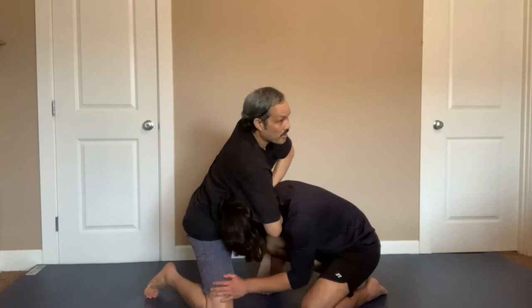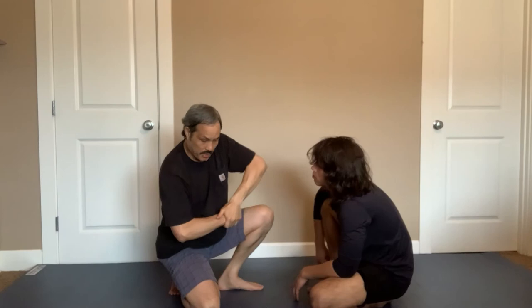Same thing — he's coming towards me, I guide him, I come up, and I finish him here. Sometimes I finish by standing. Another quick finish is when I guillotine, I bring my arm all the way up and I stand up from there.